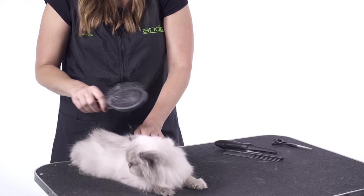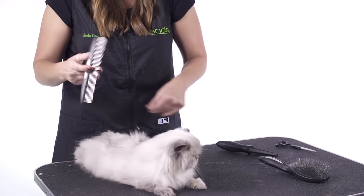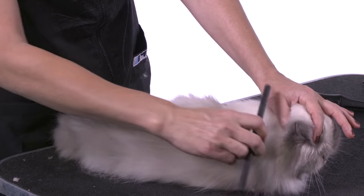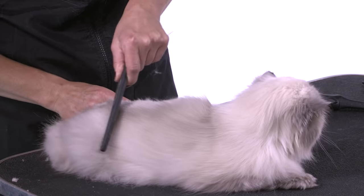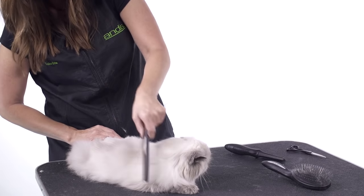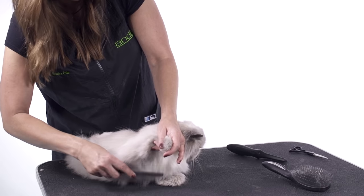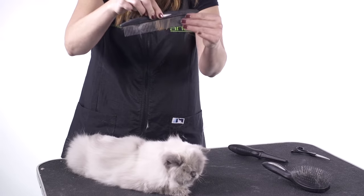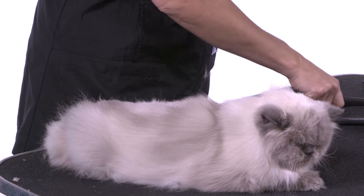So after you've brushed and got some of the undercoat out of your cat, you want to make sure that you go over with coarse teeth and then fine teeth, always using the steel teeth on your comb. If you use plastic, you're going to get a very big staticky mess and your cat's probably going to get a little angry because the comb will get caught. You can see the hair that it's pulling out — this is all dead coat, not live coat that's going to cause any harm to the animal.